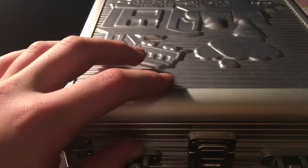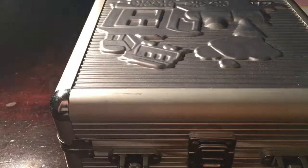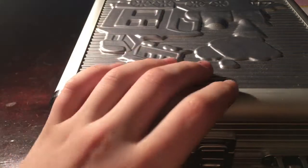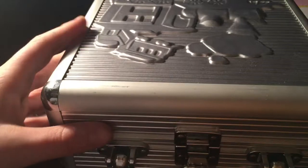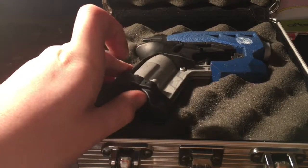Hello, today I'm going to be showing off my sort of version of a Big Shock that shoots rival rounds. So, let's open up the box and I'll show you. We spray painted everything. It took us quite a long time. Alright, so this is the blaster itself.